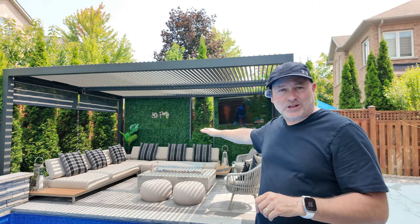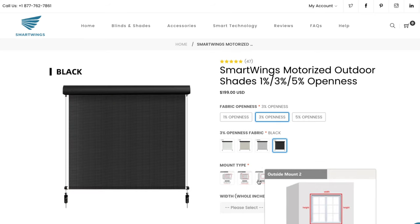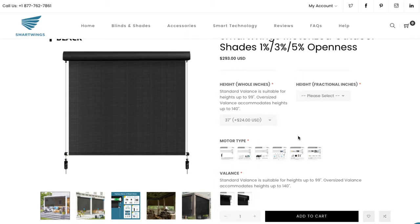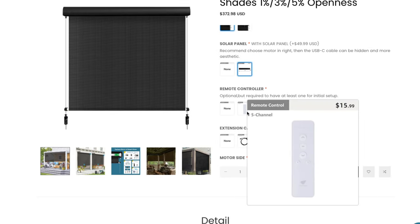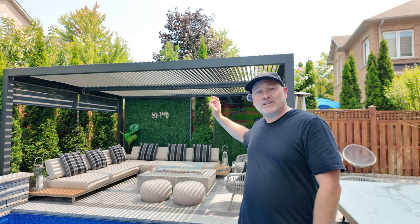Before I show you how I installed these blinds, this is not a sponsored video. But Darlene at SmartWings did send me the motorized outdoor roller shades to install. She was fantastic — helped me order them using the easy forms on their website, and helped me fix some simple math mistakes I made without making too much fun of me. It was a super simple process to get these shades that fit perfectly. When I asked if there was anything specific she wanted me to talk about, she told me just make sure it was an honest review and a great install, and that the product was going to speak for itself.